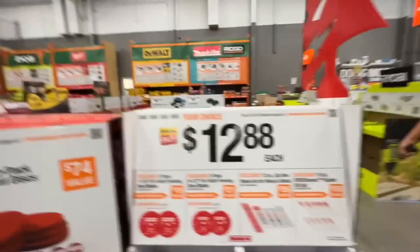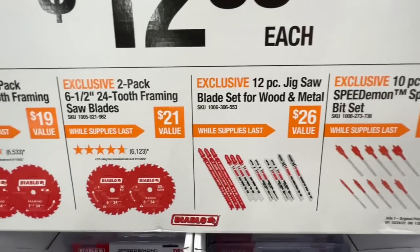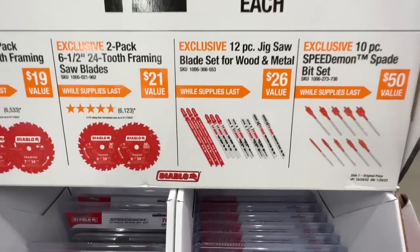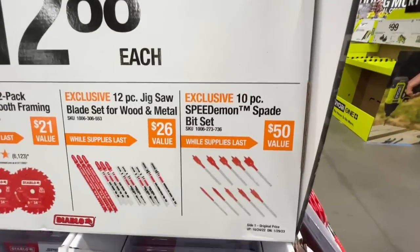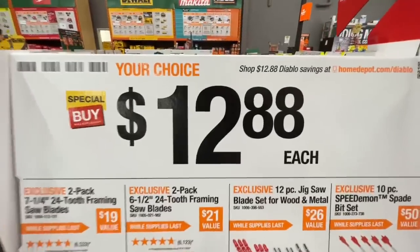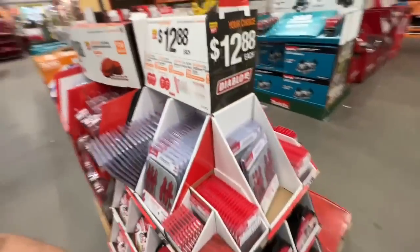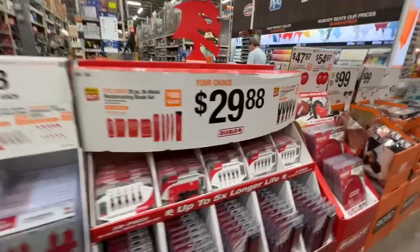$12.88 each for: two-pack seven-and-a-quarter inch 24-tooth framing saw blades, two-pack six-and-a-half inch 24-tooth framing saw blades, 12-piece jigsaw blade set for wood and metal, or the 10-piece Speed Demon spade bit set. All much higher value than the $12.88 price.